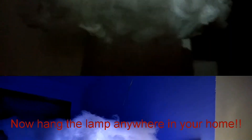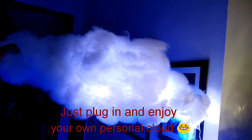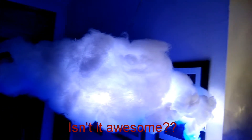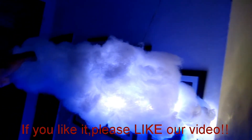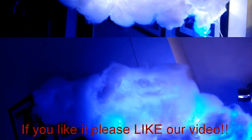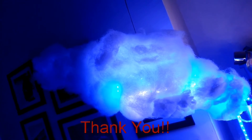Just plug it in and enjoy your own personal cloud! Isn't it beautiful guys? If you like this video, please subscribe to our channel and keep watching for more such videos. Do like this video — thank you guys!